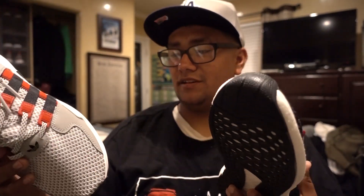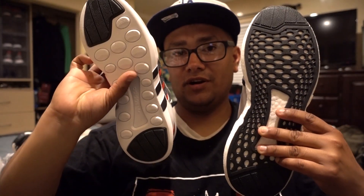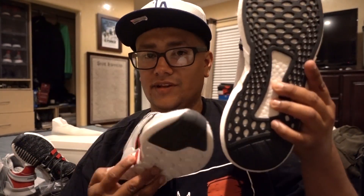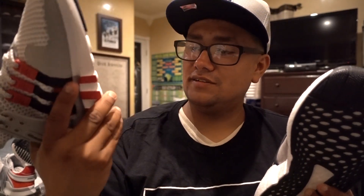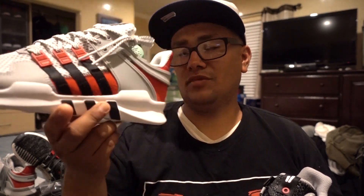It's all plasticky on the bottom. You can tell this one's got the boost, this one does not. That's probably why the resale on these guys is a lot higher.